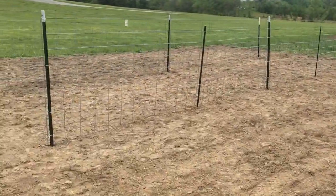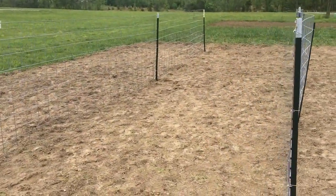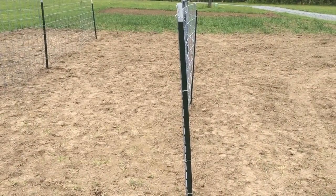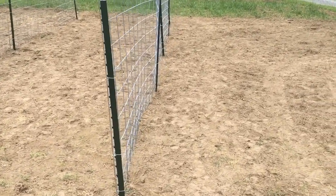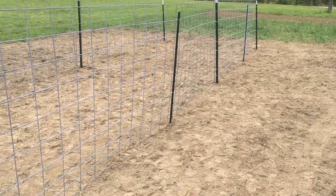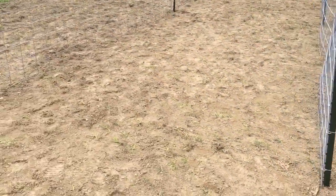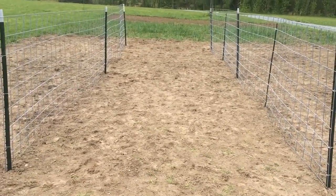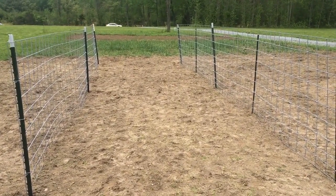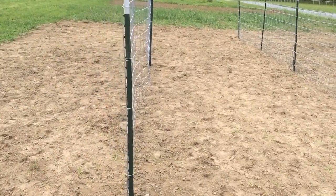Over here we have what is going to be all tomatoes. We have two cattle panels side by side in two long rows, and my plan is to put 10 tomatoes on each side — so each row will have 20 plants. Sixteen feet will have about five tomato plants, which is definitely more space than I've given them in the past, but I didn't have much choice. We have about nine feet in between the two rows which should be plenty of room. In previous years we used tomato cages for a few plants, but doing 40 tomato plants this year, that's just not cost effective at all.